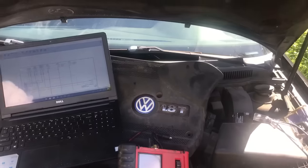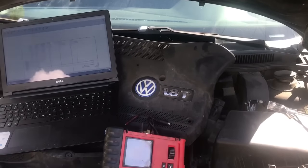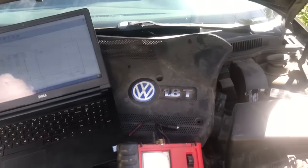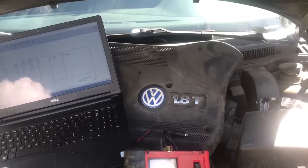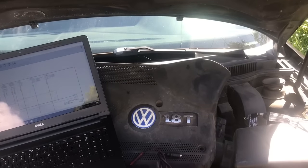Hey, how's everyone doing? This is Oz with Oz Mechanics. Today what we have right here is a 2004 Volkswagen Jetta 1.8 liter engine. This vehicle actually came from another shop.